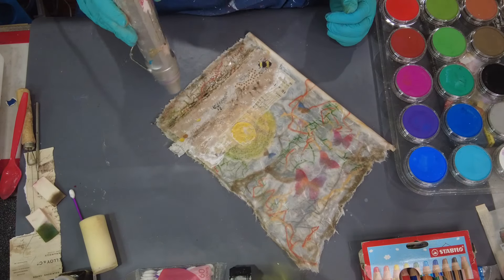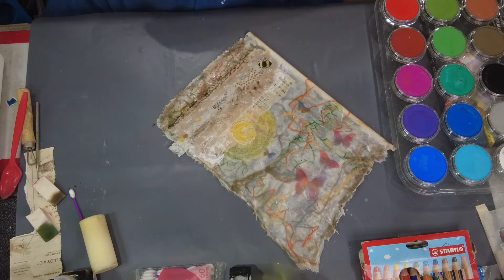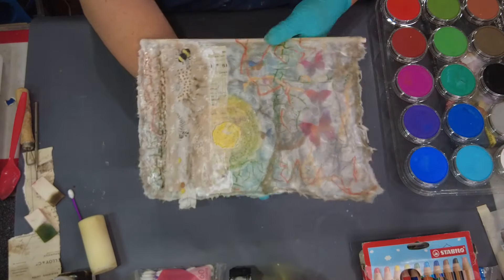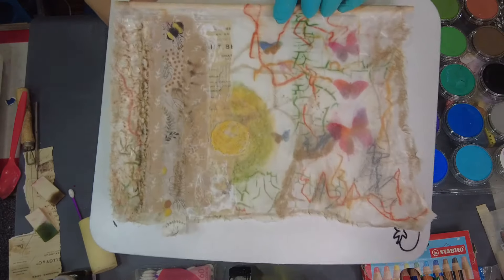This oil pastel didn't exactly give me the effect that I was looking for, so I shut the camera off to see how I wanted to proceed and I forgot to turn it back on. So this is where I'm going to end the video today — I did end up adding some more embellishments and I changed that edging, and you can see all of that over on my Instagram page.